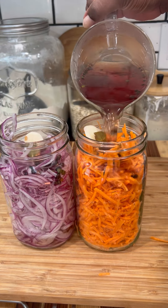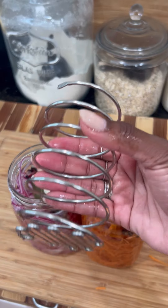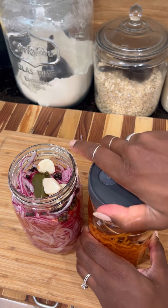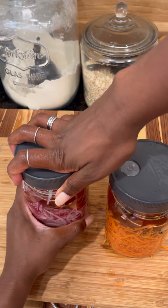I have all the kitchen gadgets so I'm going to use fermentation springs to push down the carrots and the onions, but you do not need these. You can just use a crinkled-up piece of parchment paper. Let them sit overnight and they're done. Honestly, I have these in my fridge all the time.